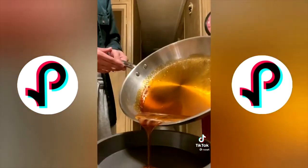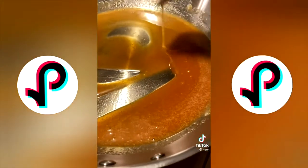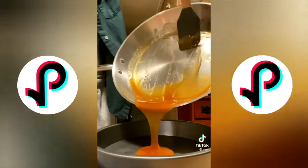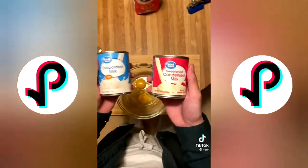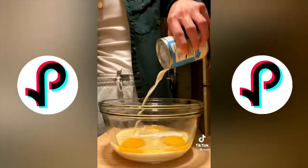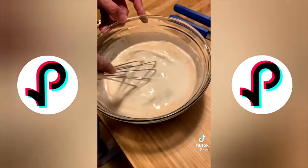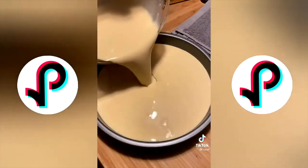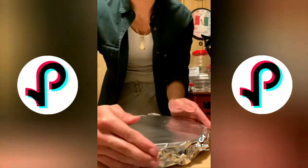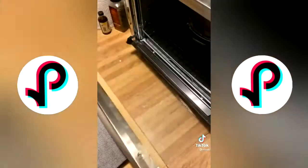To make the flan: three eggs, evaporated milk, condensed milk, and a little vanilla extract. Mix until smooth, then transfer into the same tray as the caramelized sugar. Bake in a water bath at 350 degrees for one hour — the water bath allows it to cook more evenly. It came out perfect.